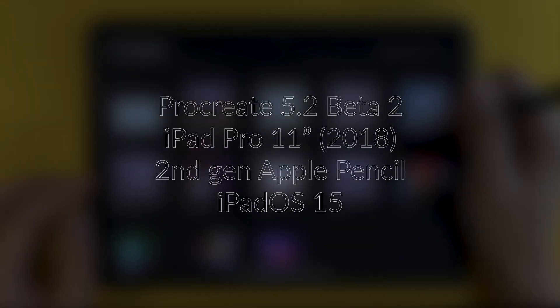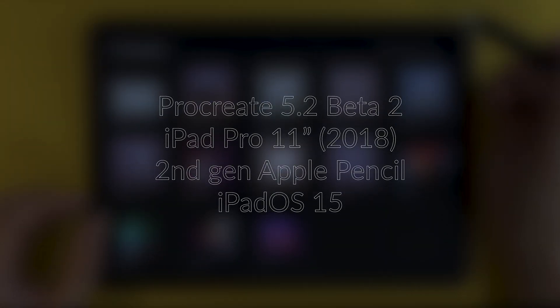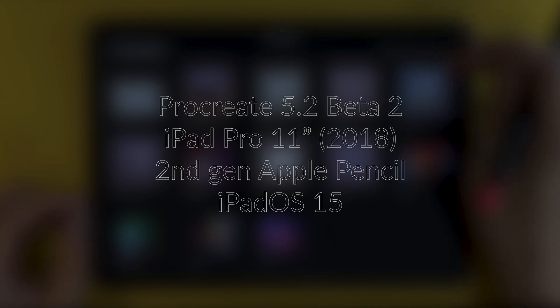Now before we start, here are all the specs you need. I'm using Procreate Beta 2 with the iPad Pro 11-inch 2018 model, 2nd gen Apple Pencil, and everything is running on iPad OS 15.